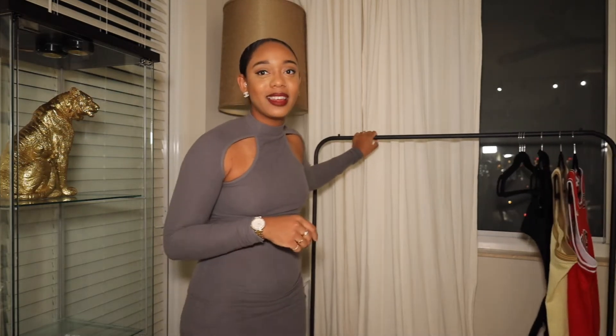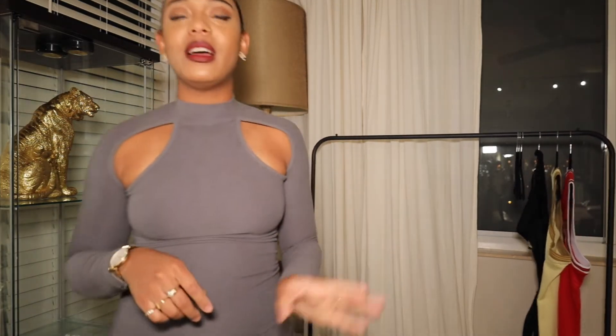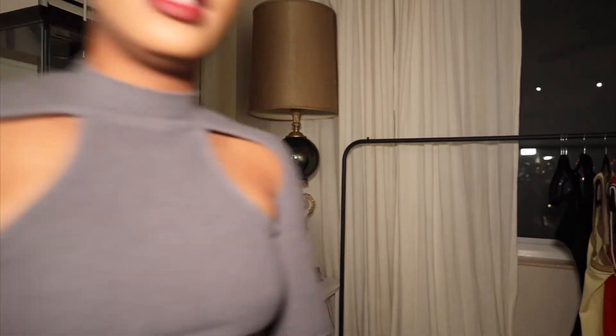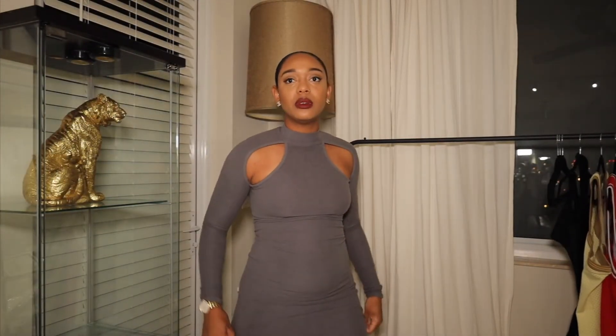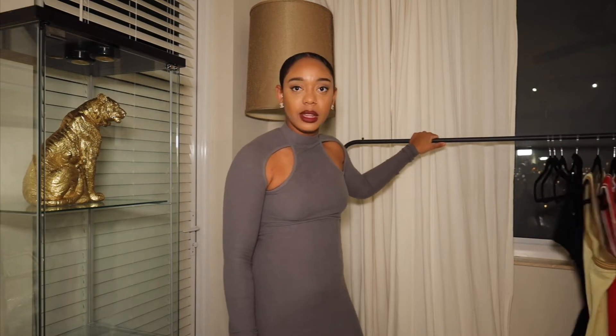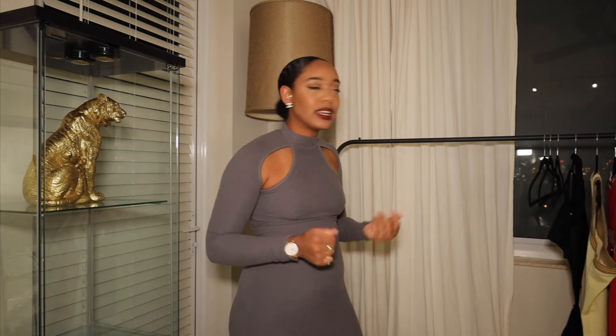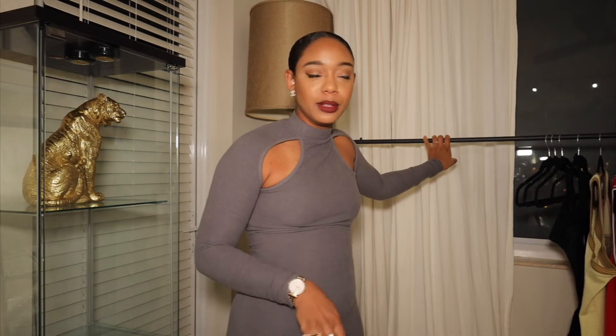Next is this rack I got from Amazon. I wasn't loving it at first because it feels a little flimsy, but it's $33 so I'm like, you know what, I'm not trying to buy a $100 rack right now. It holds what I need it to hold, it's black, it's simple — I can make do with it. It was $32.99, I'd round it up to $33.